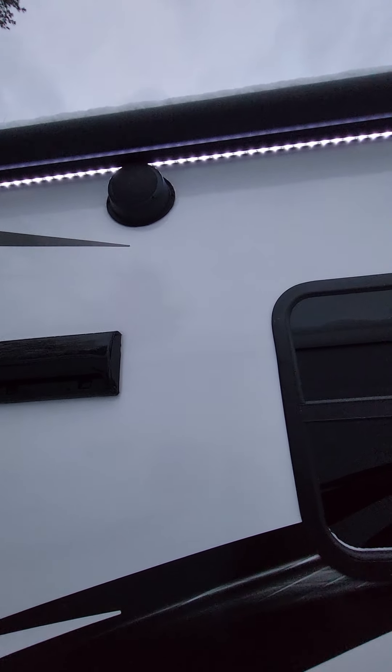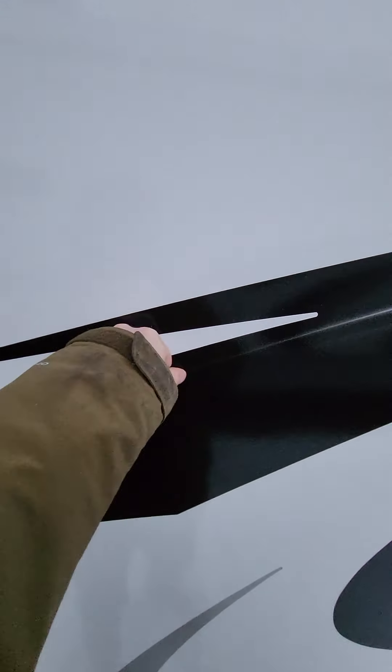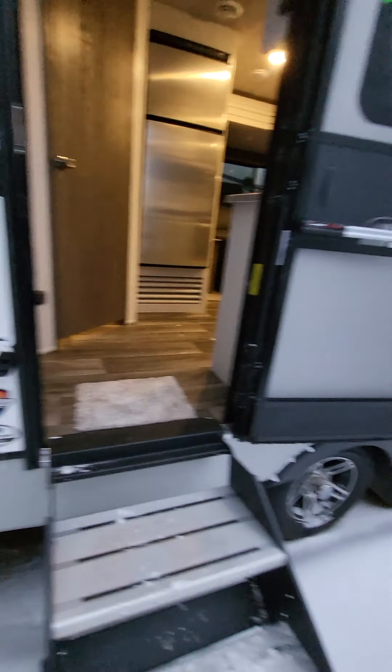We'll start off at the front and check out what they did here. All your Cougars are going to have a power tongue jack, and you're going to have 30 pound LP tanks right behind that, and your battery box back there. In 2022, they added this box up in the front, which is your battery disconnect. It makes it a lot cleaner than having to search for it underneath the trailer or in the pass-through somewhere. Also, being so close to the battery itself, it is a true battery disconnect, so there won't be any parasitic loss.